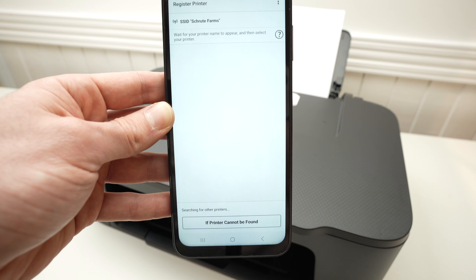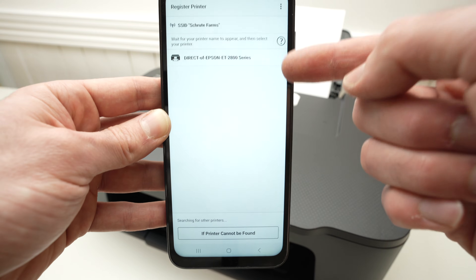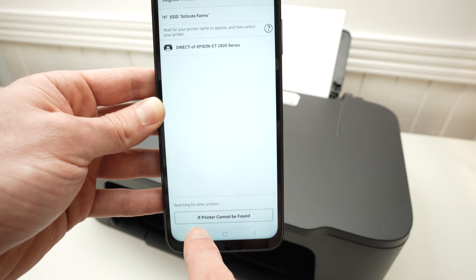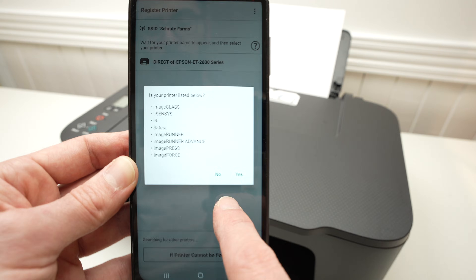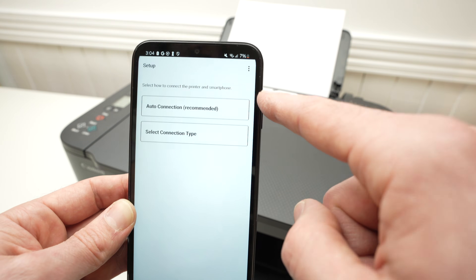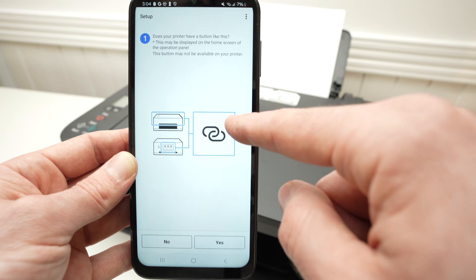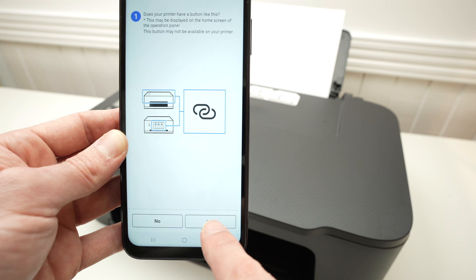Press on register printer and wait a few seconds — your printer should appear in the list. If it's not appearing, don't worry. Press 'if printer cannot be found,' then it's important to click No when they ask you that question. Select auto connection.